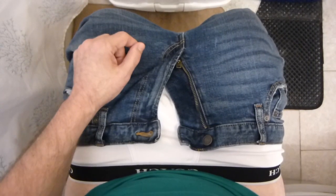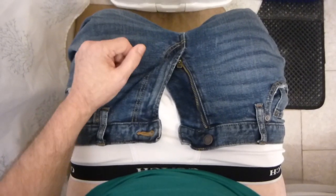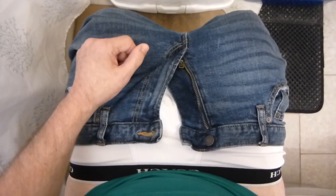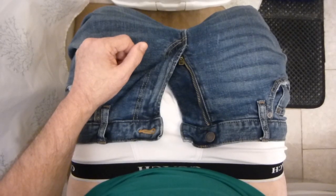Hello, everyone. I hope you're all having a wonderful day today. I'm bringing you an interesting, unique review that I did over at the Olive Branch Plus channel. And I wanted to bring it to you over here.